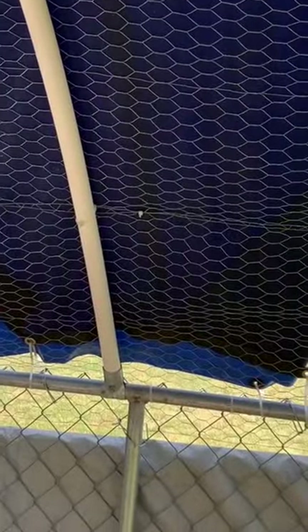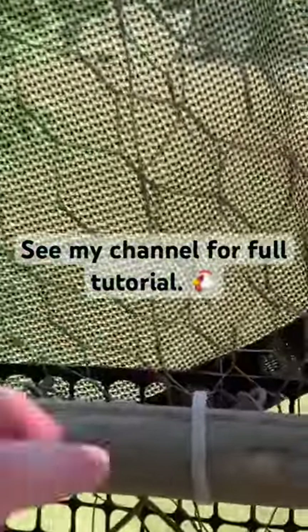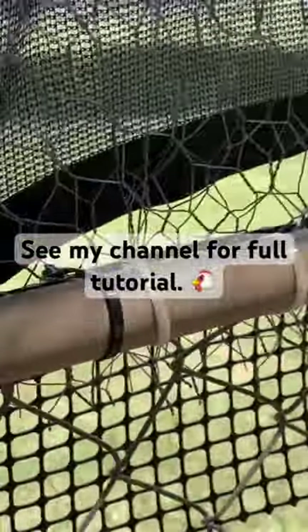We took chicken wire and ran it all across the top, covering this whole thing. Then we used zip ties all over to connect everything together.